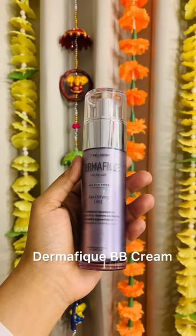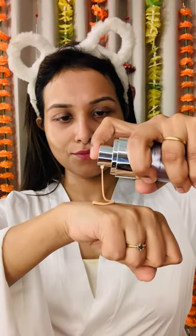For glam up, I'm using Dermafick BB Cream. The shade is perfect for Indian skin-tone people. It blends really well and provides a dewy finish. To set the base, I'll use a compact powder. You can also use translucent.